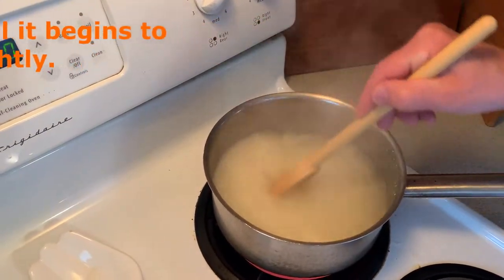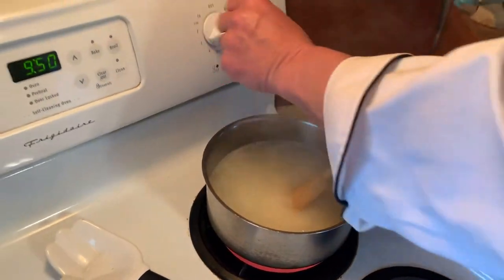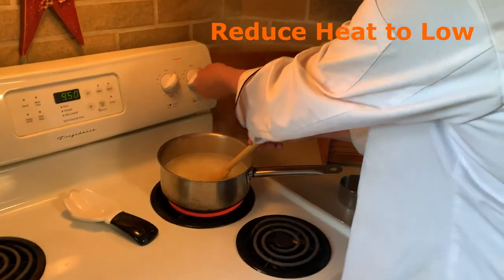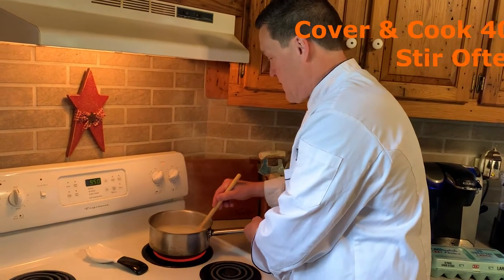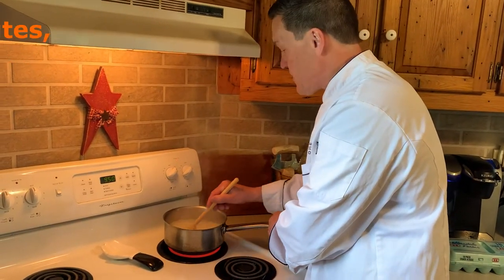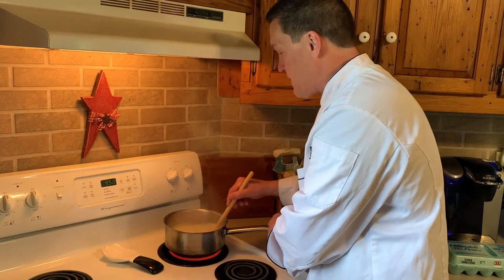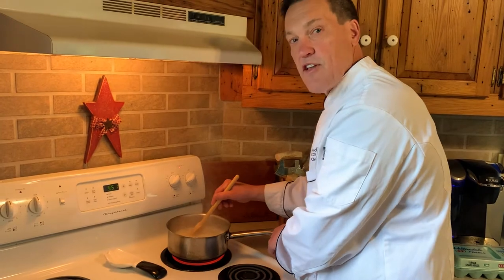I'm gonna stir constantly until I get this to start cooking. Then I'm gonna turn the front burner on low, cover it, and just cook it for about 40-45 minutes. Then I'm gonna add a half a cup of milk just to make it a little creamier, finish cooking it a few more minutes, then we'll finish it with salt and pepper and lots of butter.